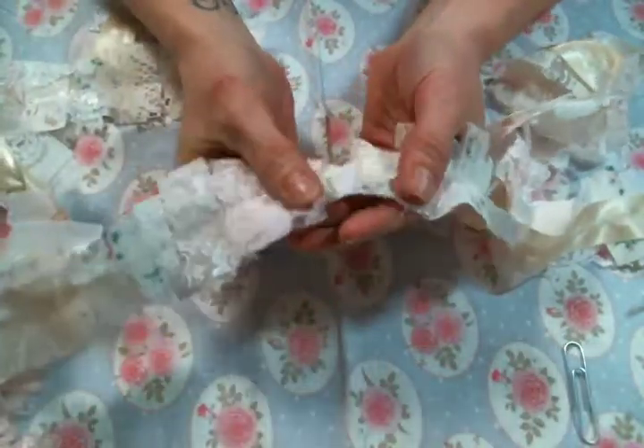Hi everyone! Amy Love here. I had the day off, thank goodness, and I wanted to play with my laces.